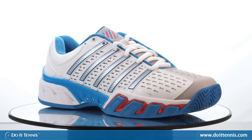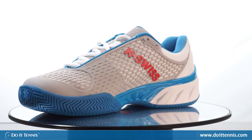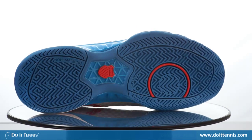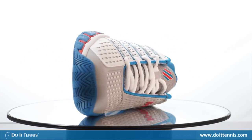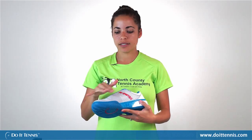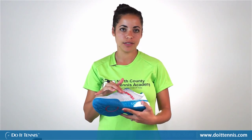Hi, this is Dominique over at Druitt Tennis and today we're taking a look at the K-Swiss Big Shot 2.5. It has a nice synthetic upper as well as a synthetic leather upper and some canvas on there too. There's a nice Dura Wrap material that wraps around the side of the shoe that takes the most wear, so when you're sliding around it will definitely be durable enough.